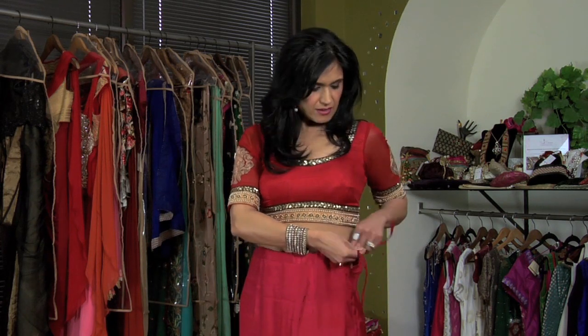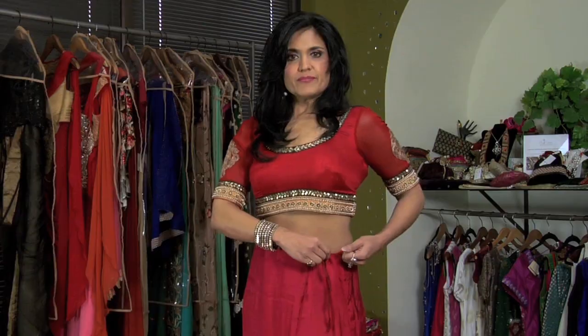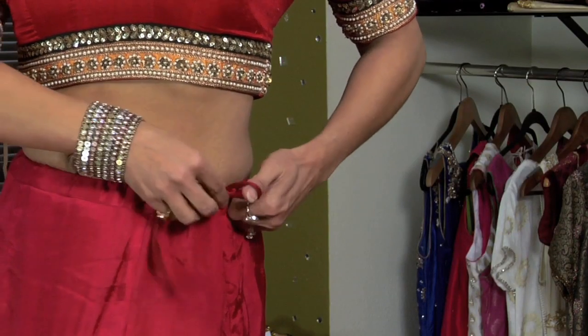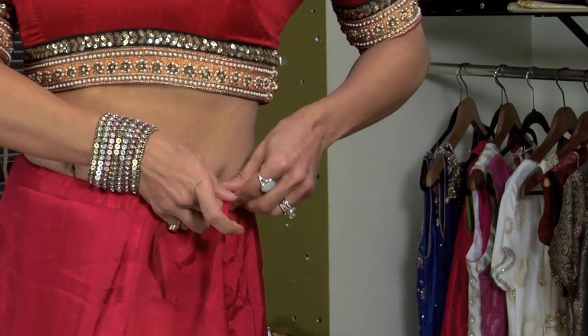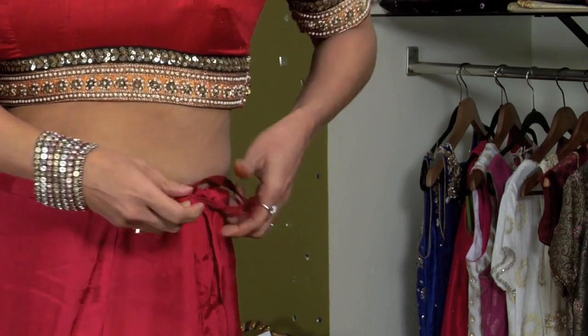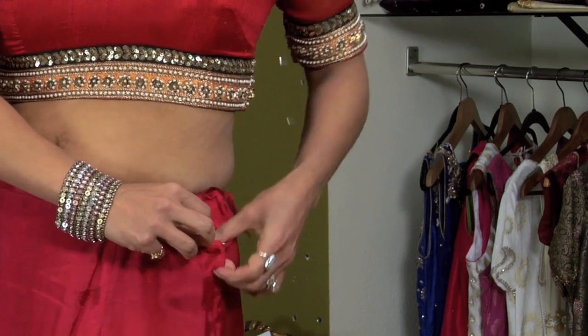Then you're going to find the tie and you're going to tie it. You're going to suck in just a little bit and you're going to tie it as tight as you can, just into a bow, and then you're going to tuck it in to the side just to make sure that it doesn't show.